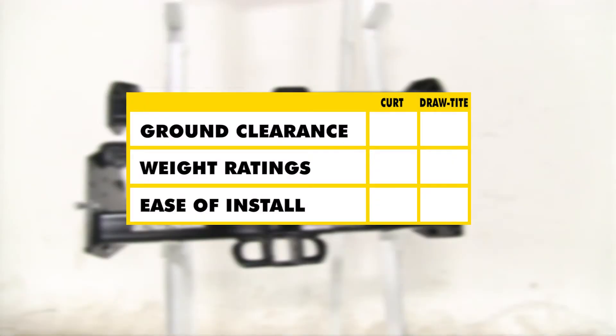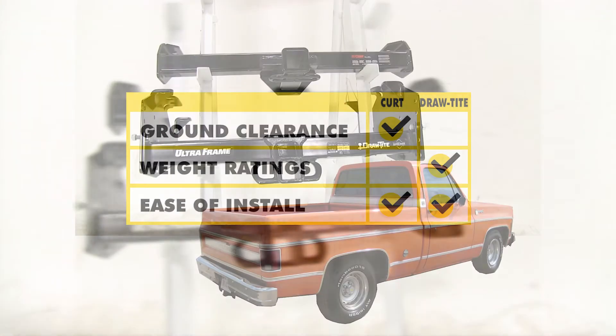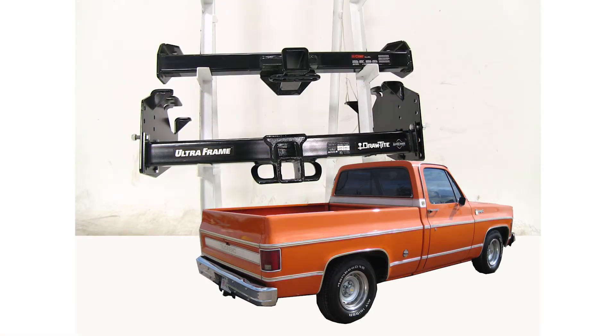Now between the two hitches, the Curt is going to win for clearance. With weight ratings and towing, the Draw-Tite is going to be the better choice. And as for ease of installation, both are going to be about the same. And that's going to be our completed look at the best hitch options for your Chevrolet CK Series pickup.